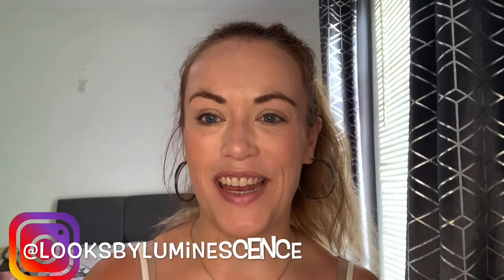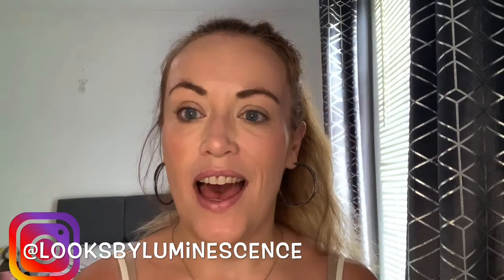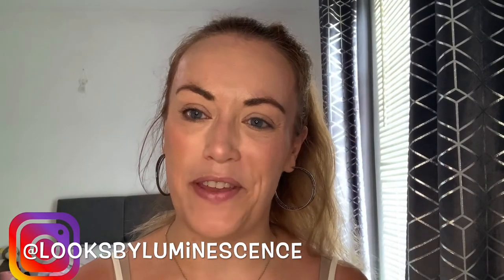Hi guys, welcome back to my channel Looks by Luminescence. I'm Annemarie, and if you haven't been here before, welcome. Just a slight disclaimer: I'm not a professional makeup artist, I'm just a girl playing around with makeup who has used a lot of makeup in her time — the good, the bad, and the ugly. So the reviews are always honest, always real, and always a little bit sparkling, hence the name Looks by Luminescence.